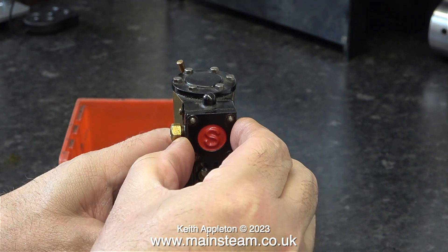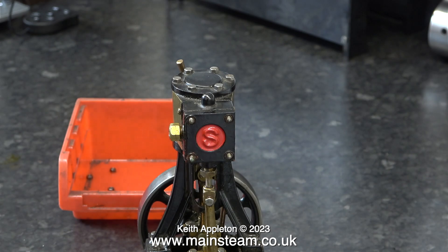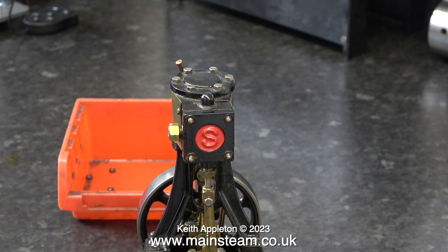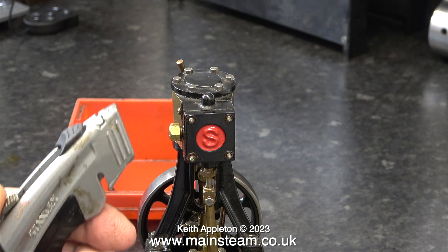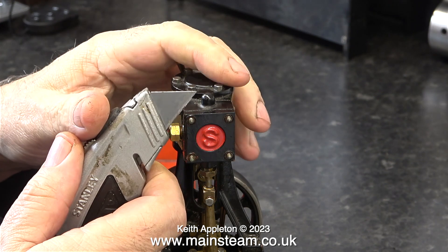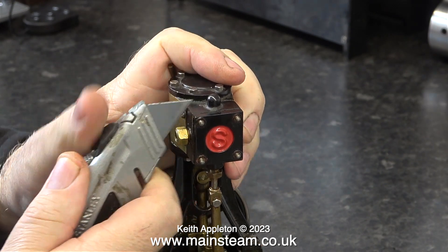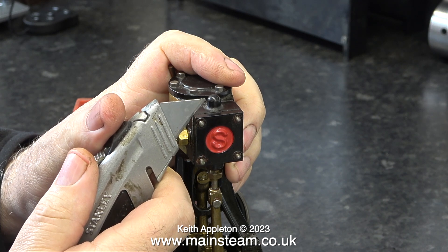After removing the four 7BA nuts, the steam chest cover was stuck to the steam chest. At this point I was really hoping that it wasn't silicone rubber. I'm using the normal method, but be aware these blades are really sharp — always keep your hand behind the cutting edge, never in front of it.